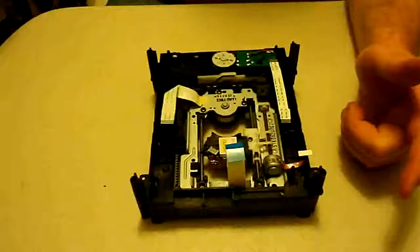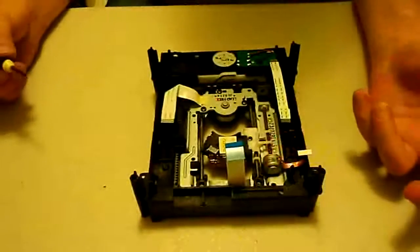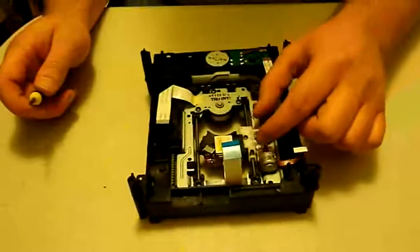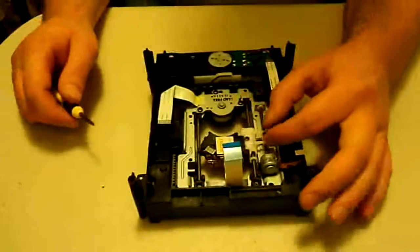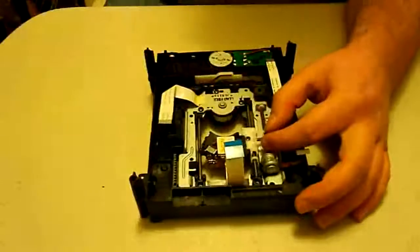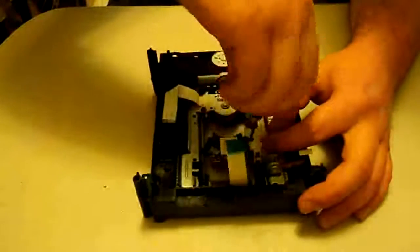That said, it's not the only thing it will do — sometimes if the motor just completely conks out, it won't make any noises because it just won't try to do anything. Anyway, what we're going to start with here is taking off this laser arm, which is what connects the laser to the worm motor. All you've got to do is take out one screw — we'll do that now.